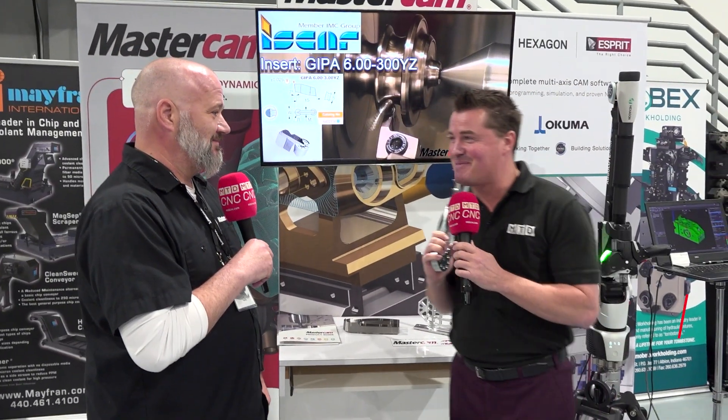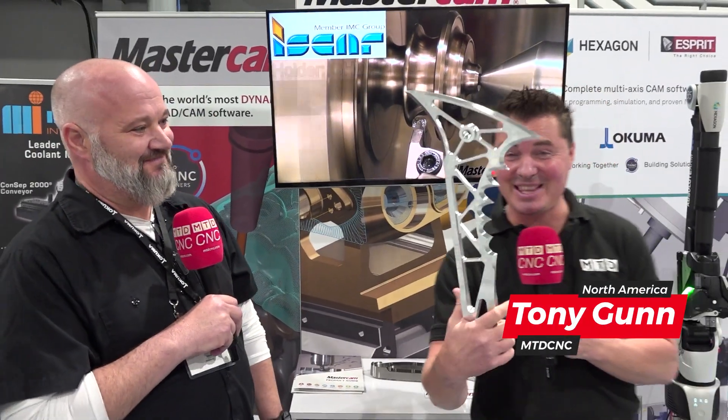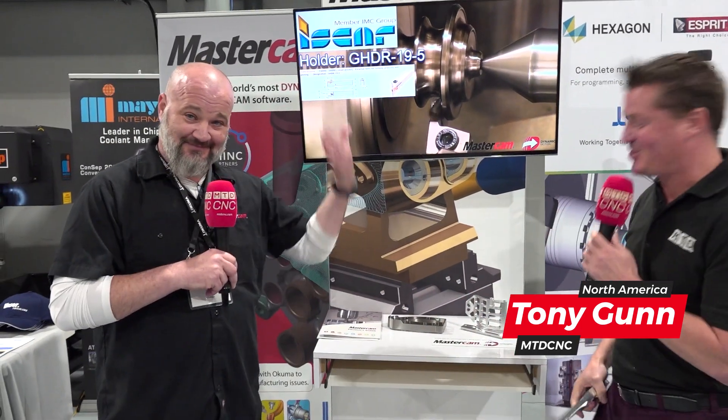Mastercam — a word that everybody knows. So today we're going to talk parts. And do you see this beauty right here? Good old Chris with me right now. Chris, let's talk about some of these parts. Firstly, what is this weapon-looking thing I have in my hand?